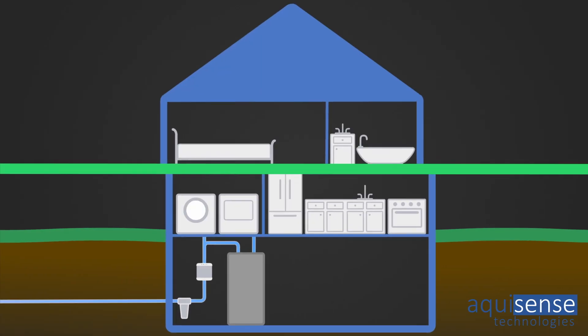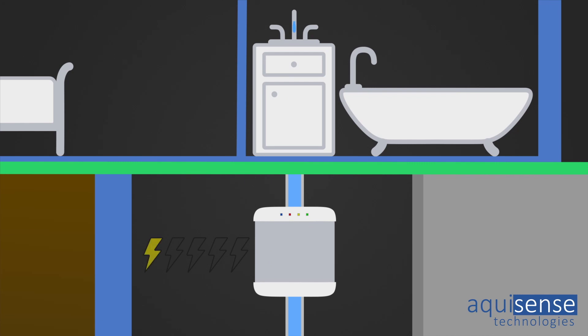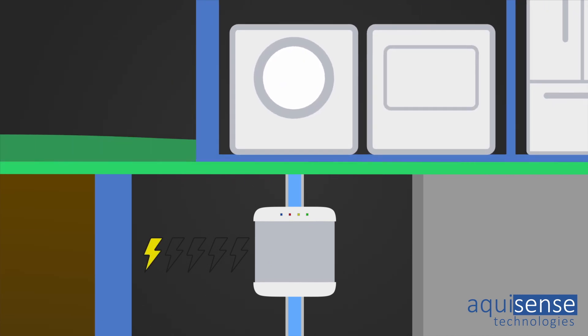The Deca provides such an obvious feature that you wonder why this was never available before. Dynamic power control means that the Deca consumes energy based on the water flowing through it. So if there's just a small tap running, the power level is low. If the washing machine comes on, the water flow increases and the power increases. It's such an obvious thing and you kind of wonder why products aren't always like that.